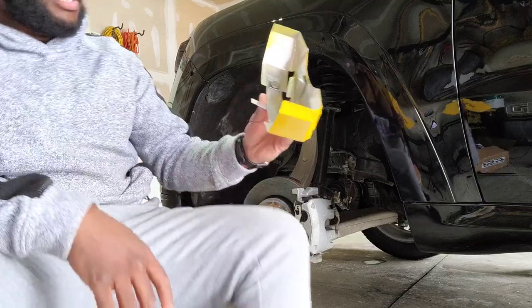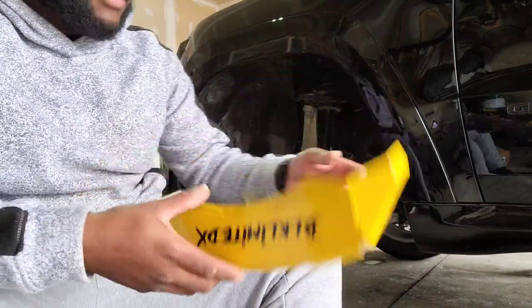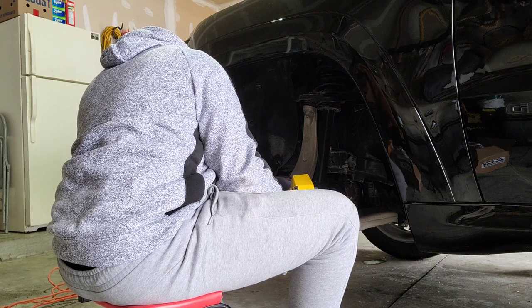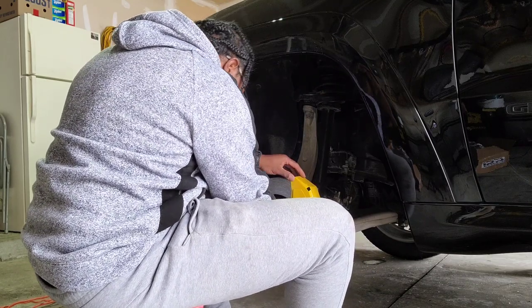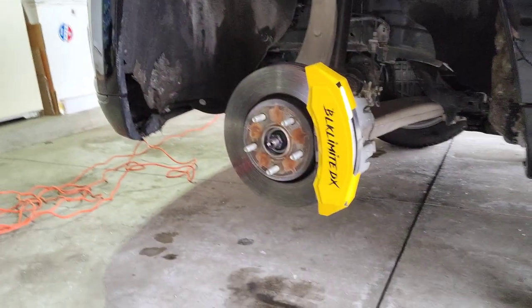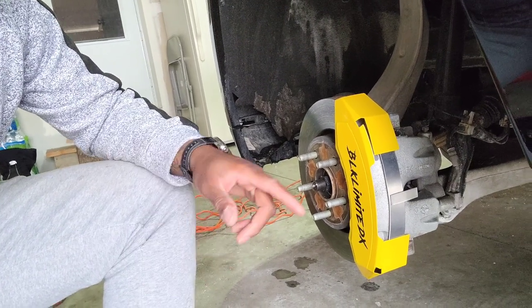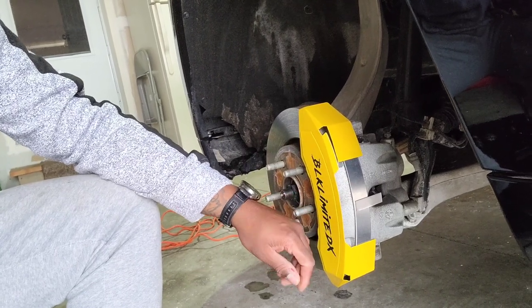On the backs there are magnets — one here and one here. On the front they're going to be different depending on your application, what vehicle you drive, and what type of caliper setup you have. These are the ones for my caliper. You take these — there's a little animation on it — and voila, simple as that, just click it on there. That's how they look — they look nice.